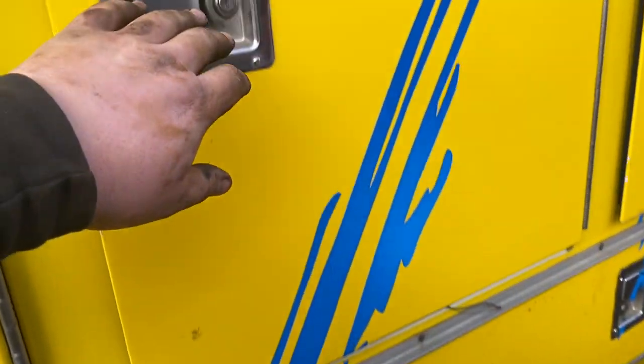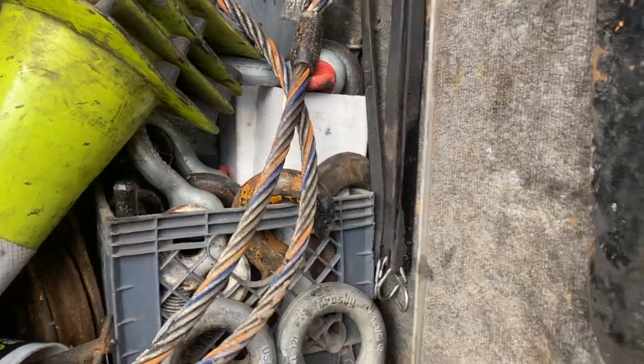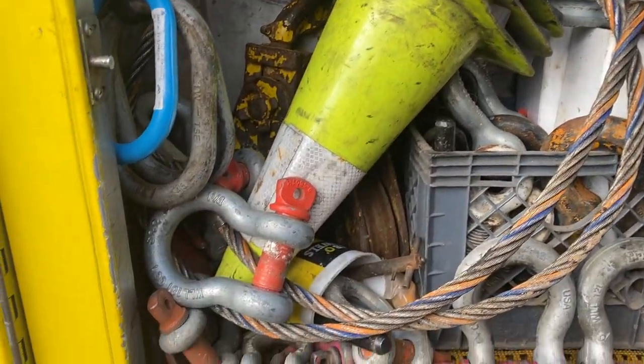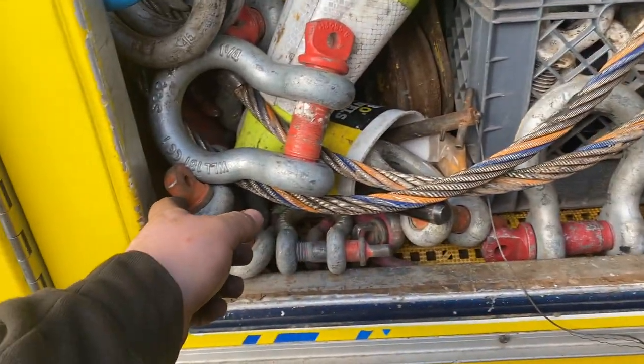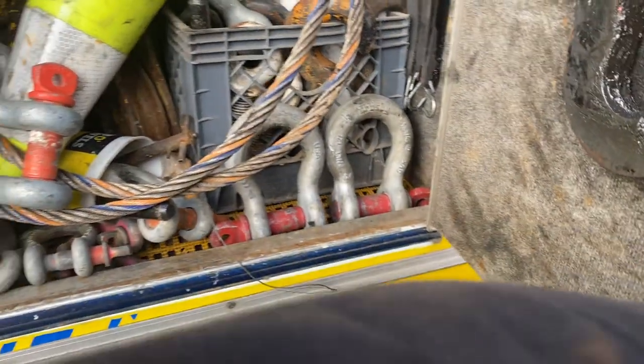This box is a little messy so don't judge me too much. Got my tow pins there, got the fifth wheel plate thing — that's greasy. The greasy pin thing. Some master links. Some 12-ton snatch blocks — there's another 12-ton right there. It's messy so we're going to close this box up.